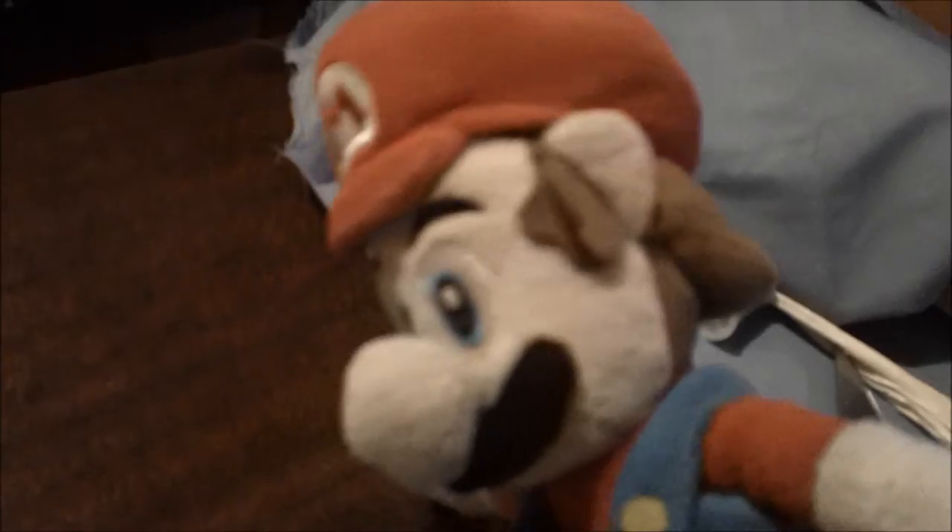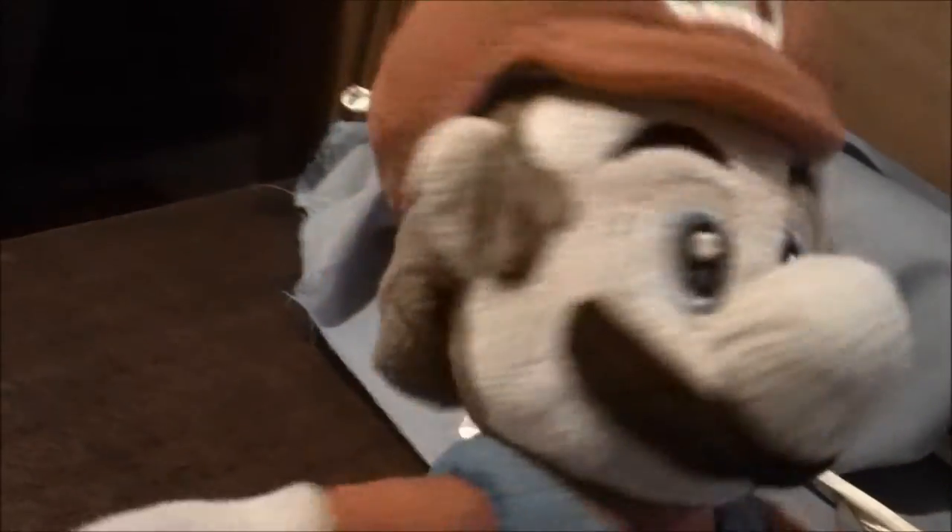Here we are — I'm gonna show you how to make a nice sleeping bag for my best buddy Mario. Okay, let's get started.